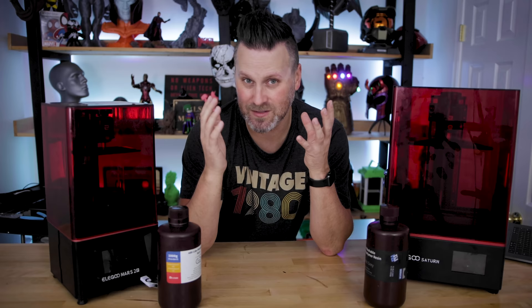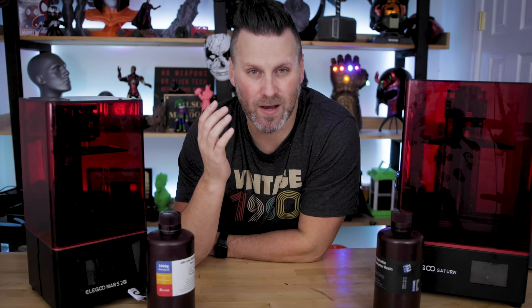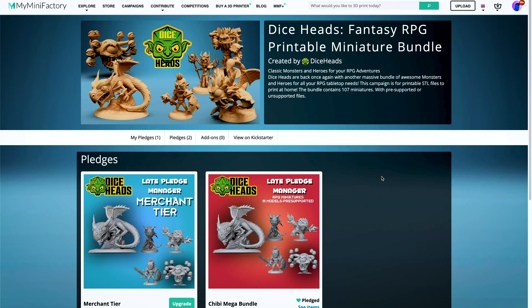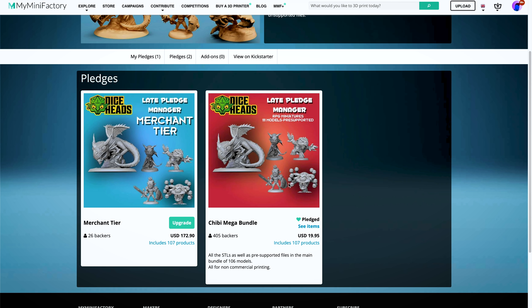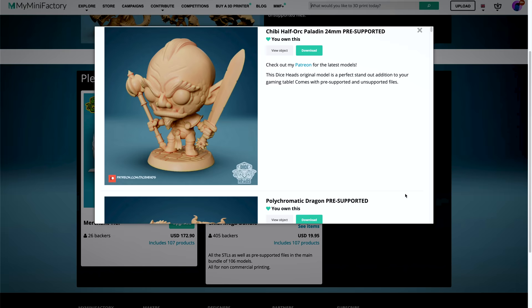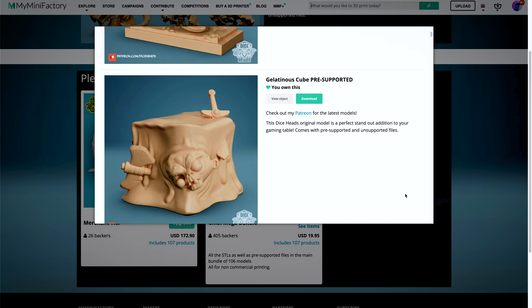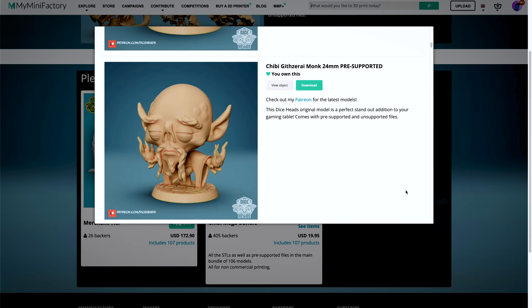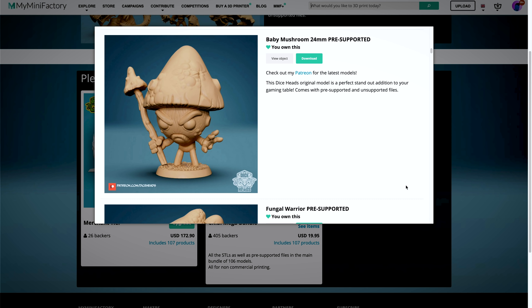The easiest way to break this up is to think logically about what I enjoy printing and what a lot of you enjoy printing with resin printers. First up, on the Mars 2 Pro, I'm going to be printing as many miniatures as I possibly can. I picked up the Dice Heads Miniatures Kickstarter campaign files over on My Mini Factory for a cool 20 bucks. This includes over 100 pre-supported miniatures as well as individual bases for each of those figures, and they also come pre-hollowed and supported, which saves a huge amount of time prepping them on the Elgu Mars 2 Pro.